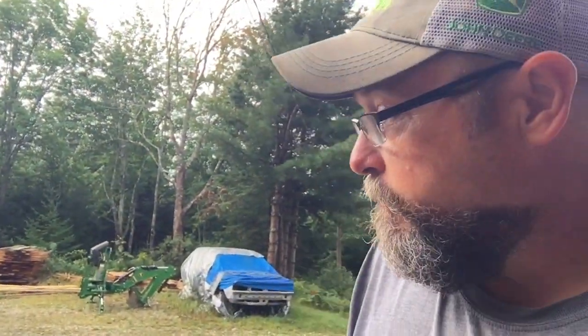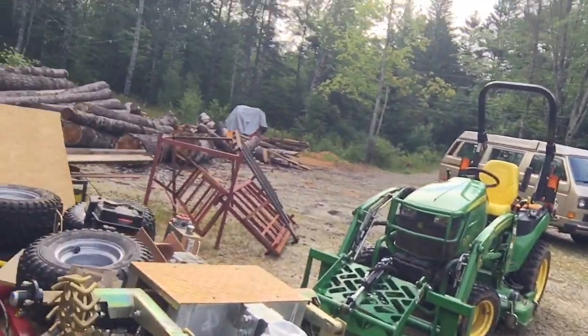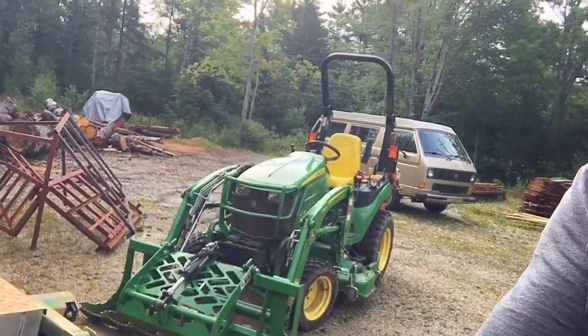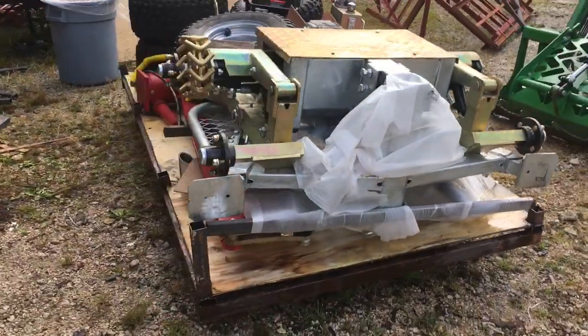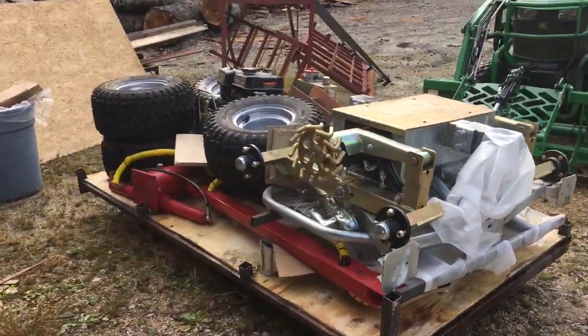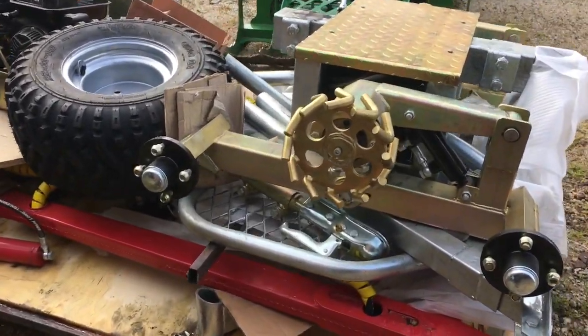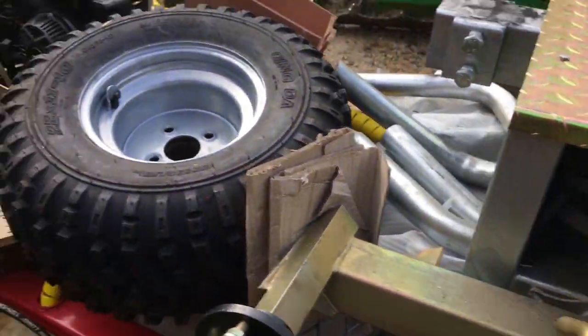For anybody that's interested, I bought a log forwarding trailer for a small tractor or ATV-type thing. It holds 1,500 kilograms, which is a little over 3,000 pounds, and it comes in a box. This is about a 4x8 crate — it weighs 1,200 pounds — and it was all that my little John Deere tractor could do to lift it off the truck when it came.